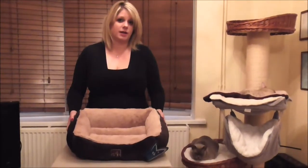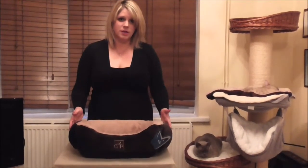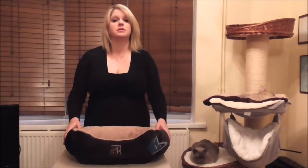It comes in a grey colour as well. It's 18 inches across, so it's suitable for a medium to large cat.